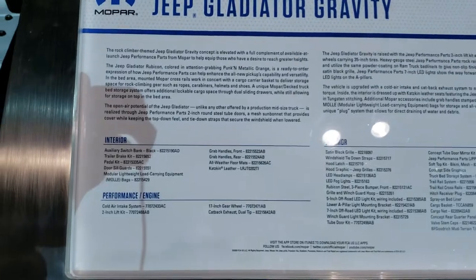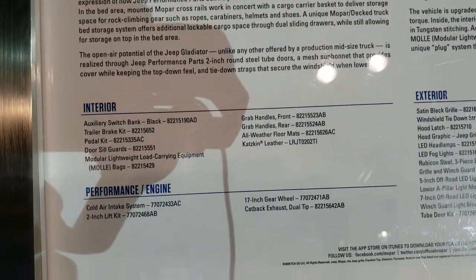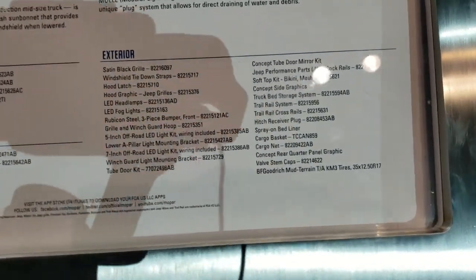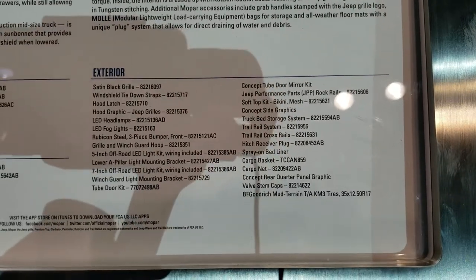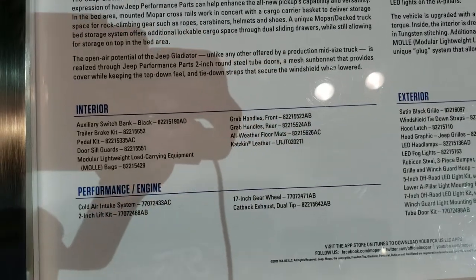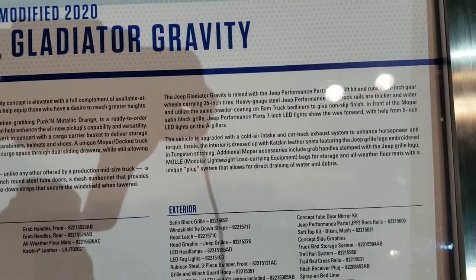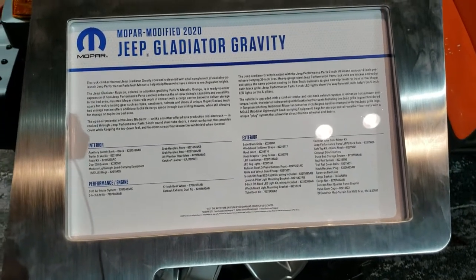Feel free to pause this — it's going to tell you everything about this package and what Jeep did to it. The two-inch leveling kit or lift kit. The exterior shows you everything with all the codes. So if you liked anything on this Gladiator, you can check out those codes and give them to your Mopar professional and they'll be able to get you a Gladiator to look just like this one.